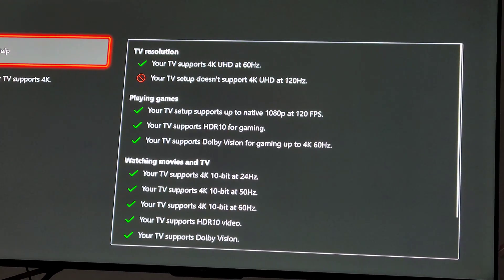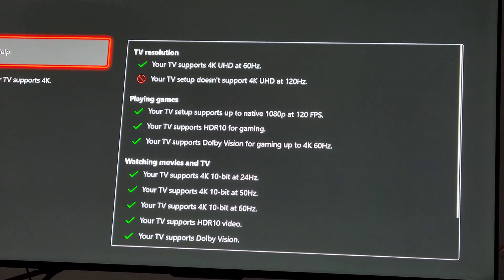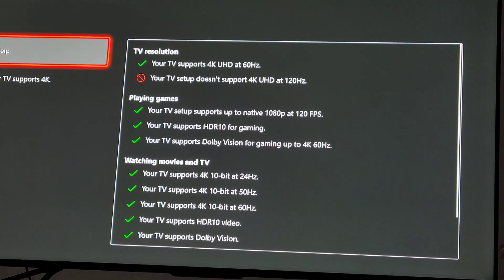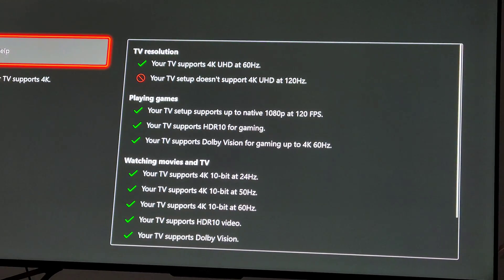So when you set up this AVR, it asks you: do you have an 8K TV? Nobody's got an 8K TV. I think there's maybe one brand that makes an 8K right now. But you do have a 4K TV and you'd like it to run at 4K 120Hz. So with Denon's setup it does say, hey, you got an 8K TV? I was like, nope, I definitely don't.